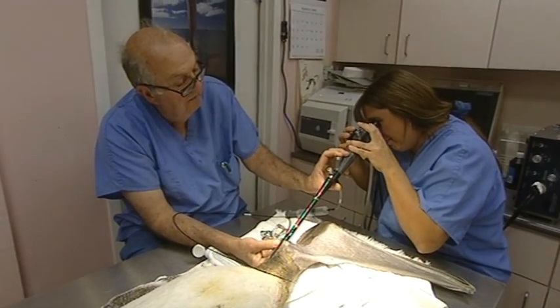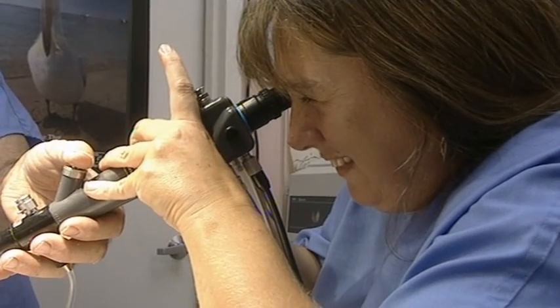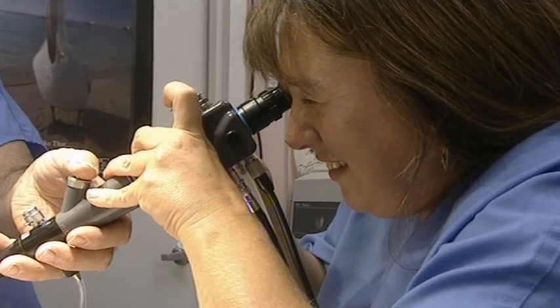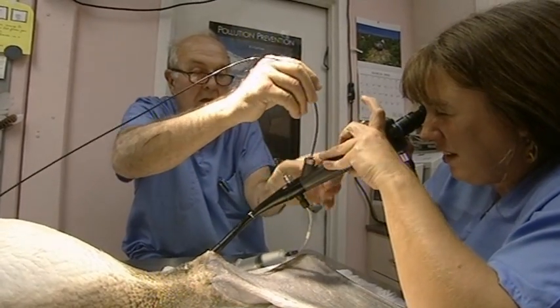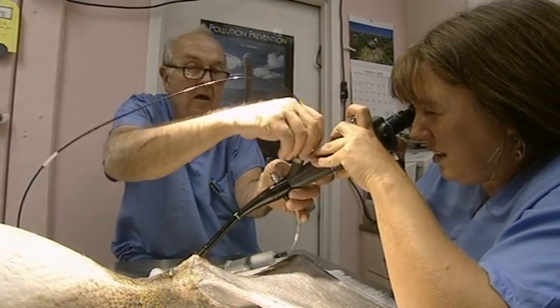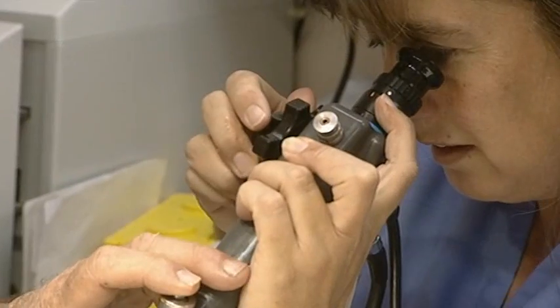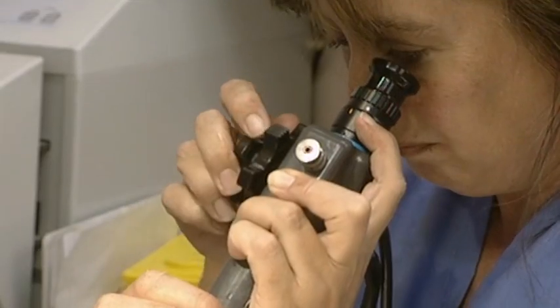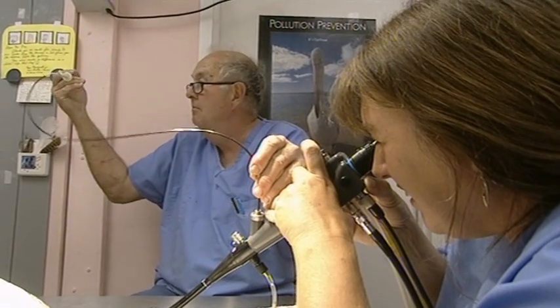Harry and Wendy are trying to get a sighting of it with an endoscope. There is the hook. The grabber. Rather than call in Buddy to do an operation, they're trying to remove the hook themselves with the endoscope and a grab wire. It's a difficult procedure — the equipment is designed for humans, not pelicans.